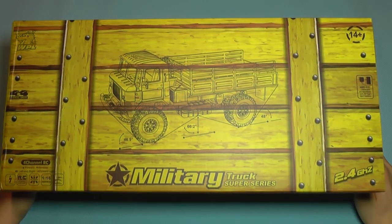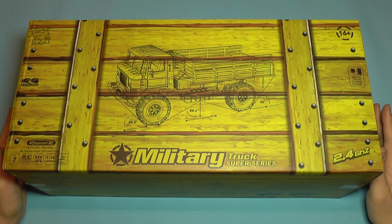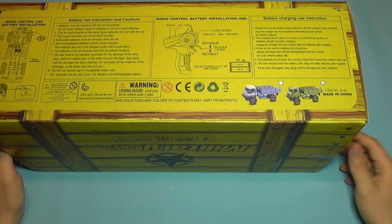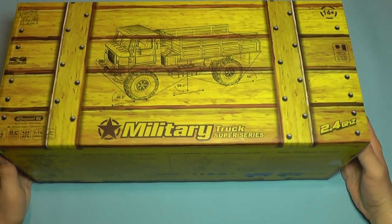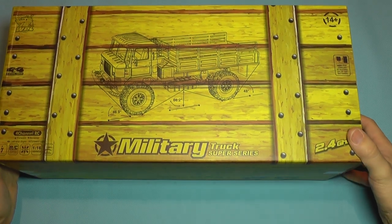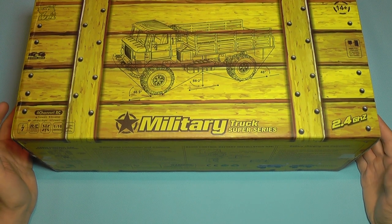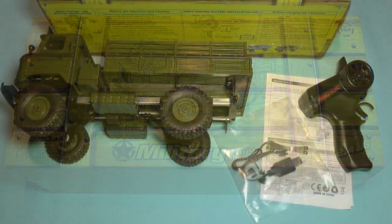Hello everyone and welcome to a quick overview of the newer WPL B24 model. Yes, I did it again — I do have a WPL B model but I really had to get the B24. There is also a WPL C model and they are driving me nuts with their trucks, not because of performance or build quality, but they absolutely look stunning and you can mod the hell out of them. You can transform them into real hobby-grade, realistic-looking builds, so the design serves as a great base for your project.